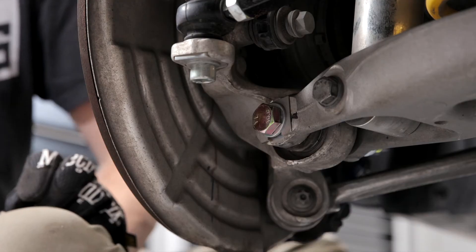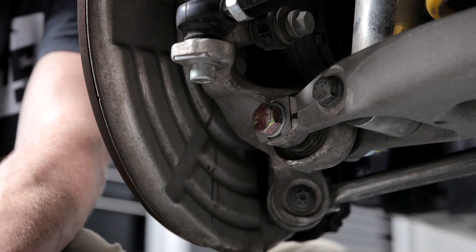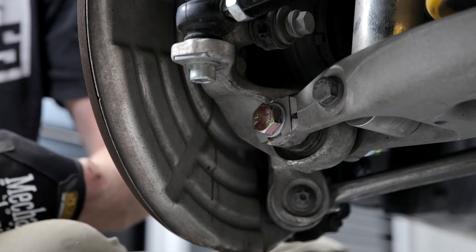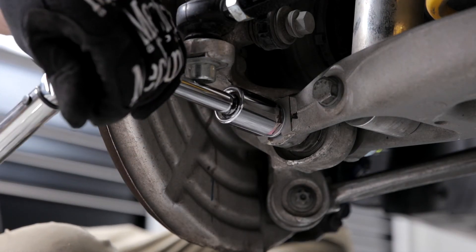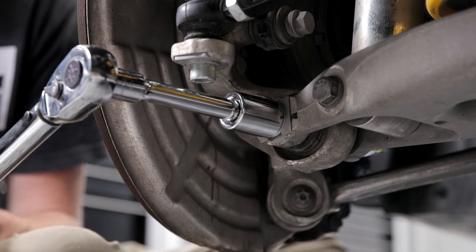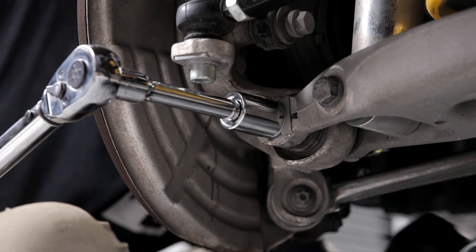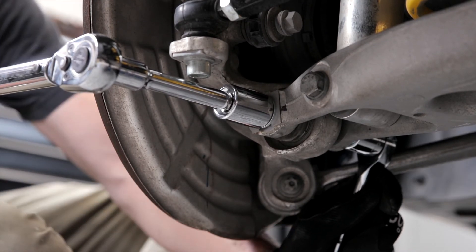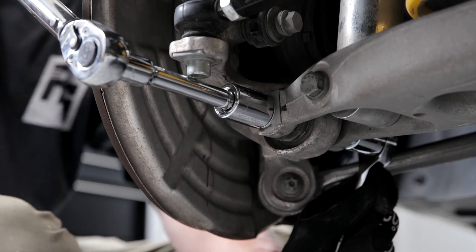Now we're going to hit it with the torque wrench. These are going to be torqued to 165 newton meters, which is roughly 121.5 to 122 foot-pounds — we'll go to 122 foot-pounds to be safe. Unfortunately the only access here is from this side, so I can't get the torque wrench on the nut, but it's going to be okay. Torque wrench is set to 122 foot-pounds — just spin until we hear that click.